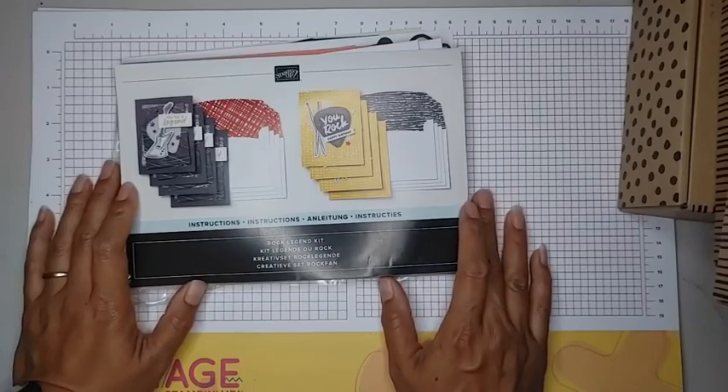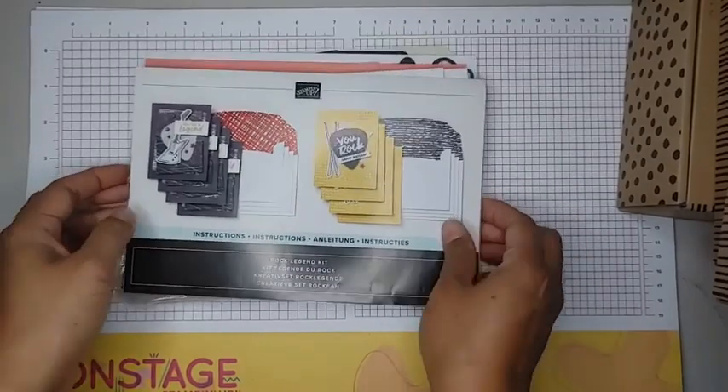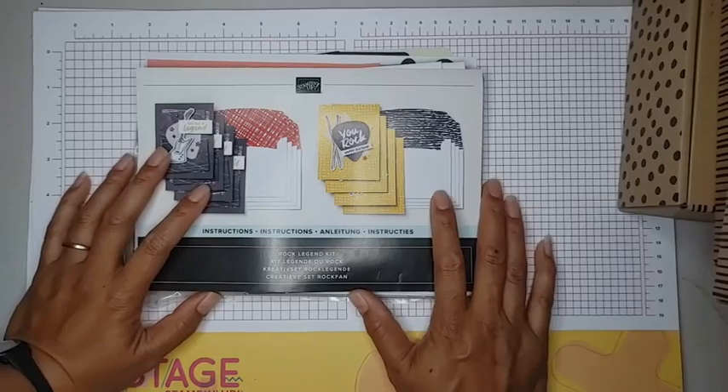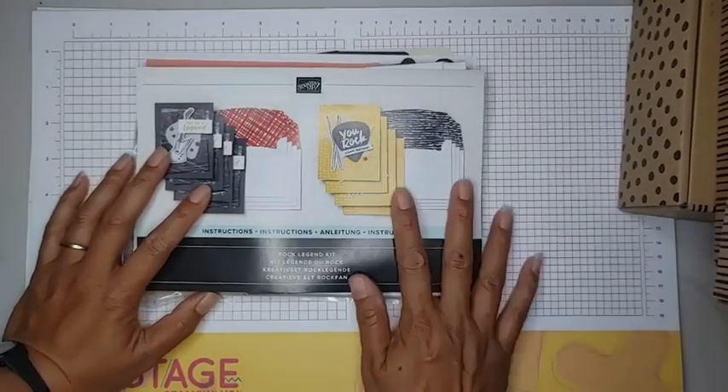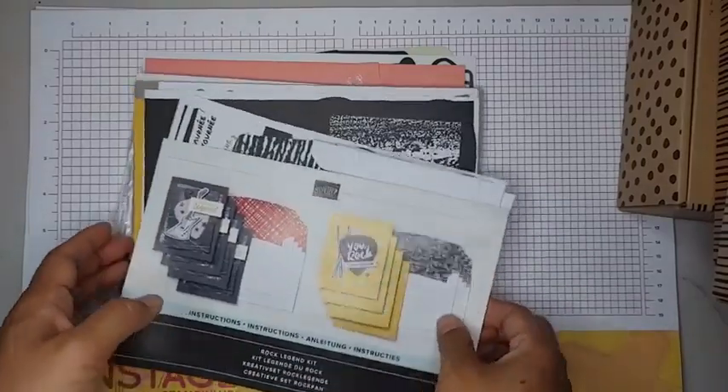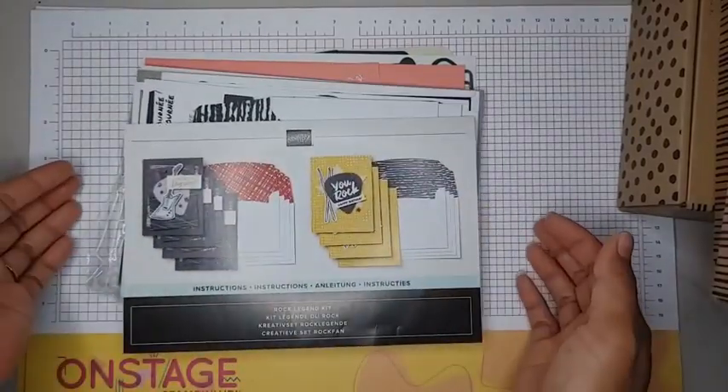A week ago on Tuesday afternoon. And I have ordered four kits and then I have one from OnStage that I want to get to. I did these with my daughters the other night so I only have one of each card, but let's see how many we can get through.